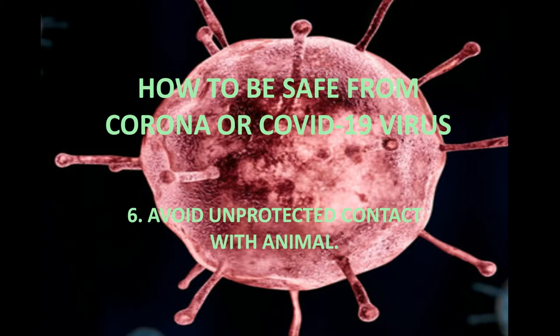6. Avoid unprotected contact with animals, because this virus can be spread from animals too.